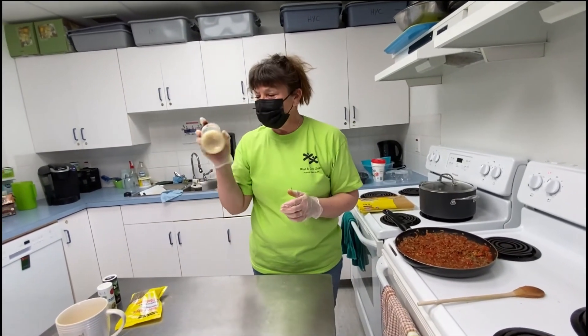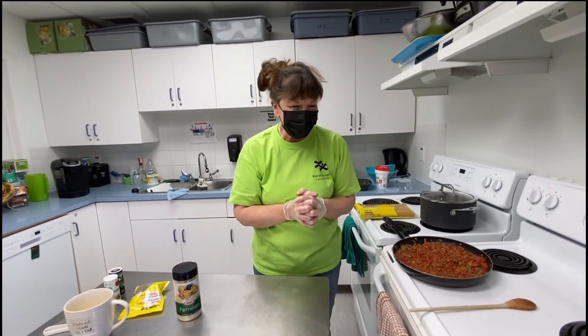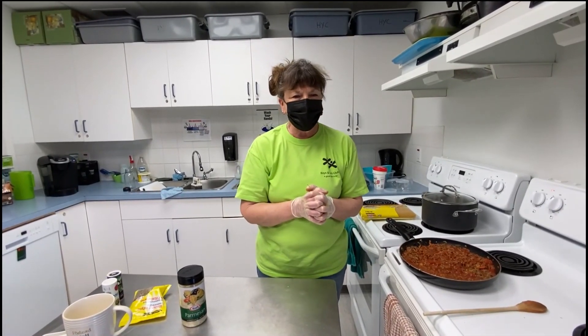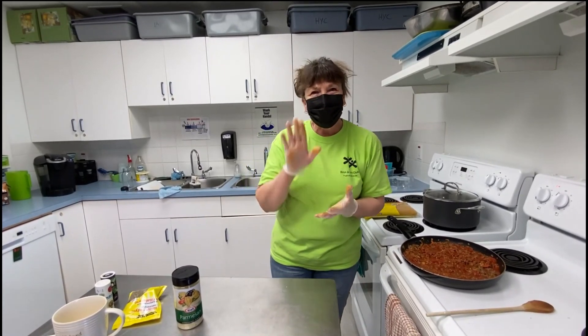I will put the Parmesan in a little container for you, and then enjoy! So hopefully you guys will be back soon. Phone in suggestions on what you'd like to make next week, and I hope you're all feeling good. We'll talk to you soon. Bye.